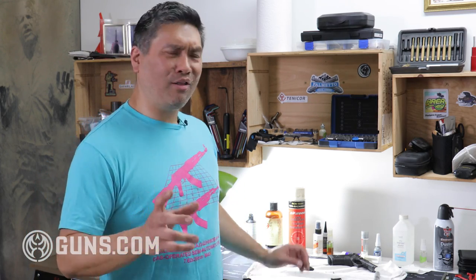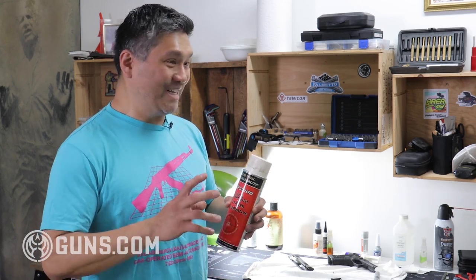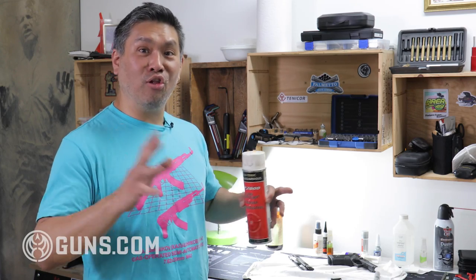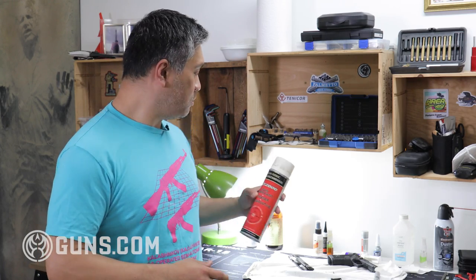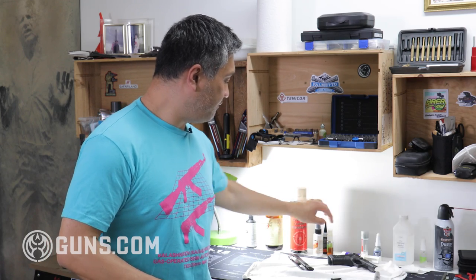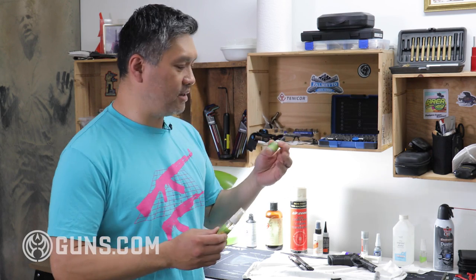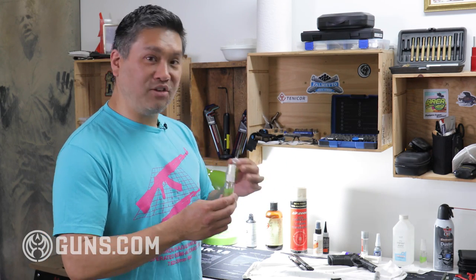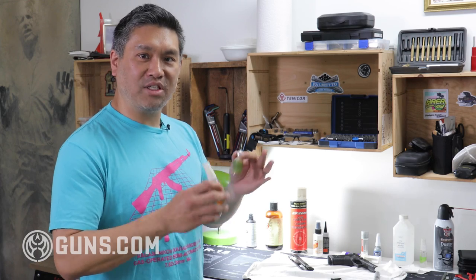Next are the actual chemicals I use. Before getting to the chemicals, I like to talk about applicators. A lot of times these chemicals come in aerosol cans — while they're nice to blow stuff out, they can spray things all over the place, especially if you have a small space or you're in a kitchen. So instead I fill up little bottles — this is a small spray bottle and this one is a needle oiler. These are great for precision application, putting your solvent or oil exactly where you want it without spraying everywhere.